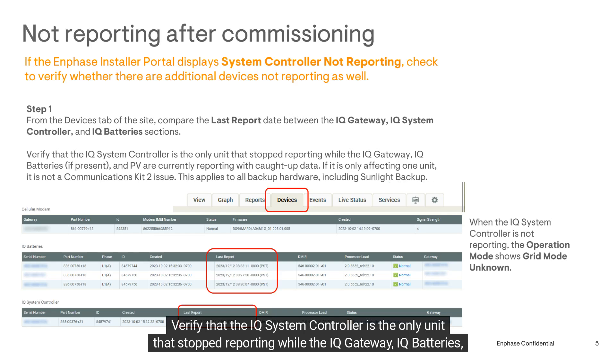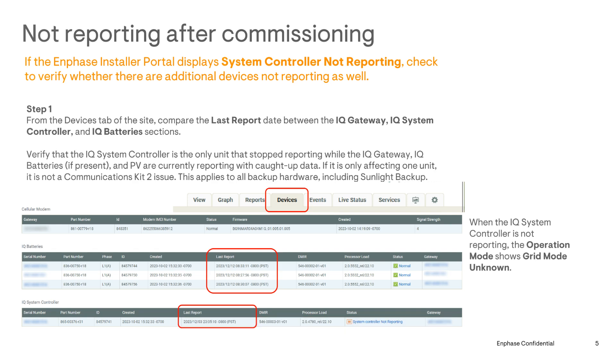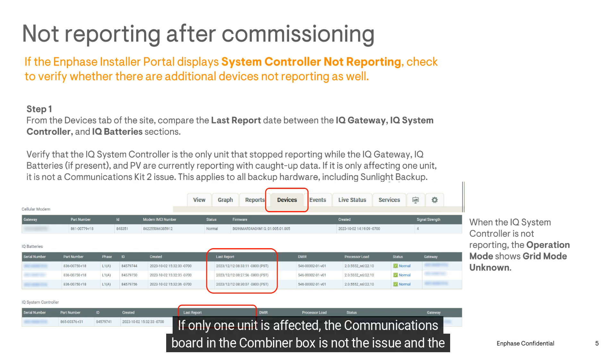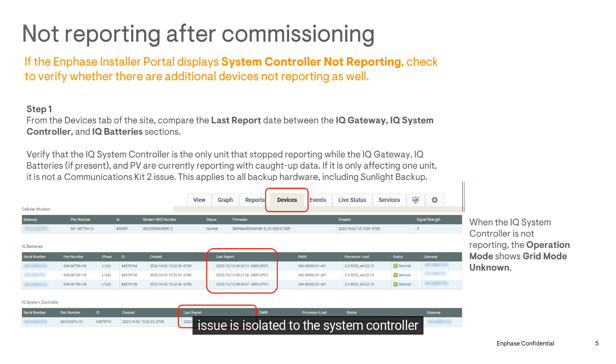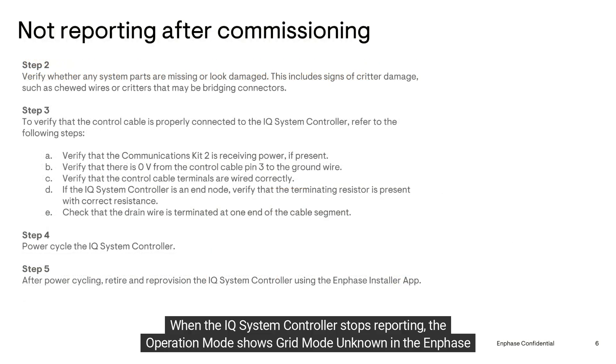Verify that the IQ System Controller is the only unit that stopped reporting while the IQ Gateway, IQ Batteries, and PV are currently reporting with caught-up data. If only one unit is affected, the communications board in the combiner box is not the issue and the problem is isolated to the system controller.